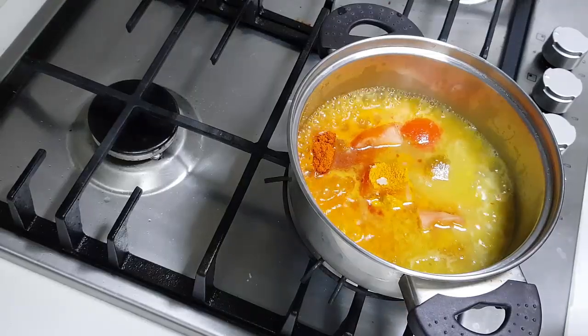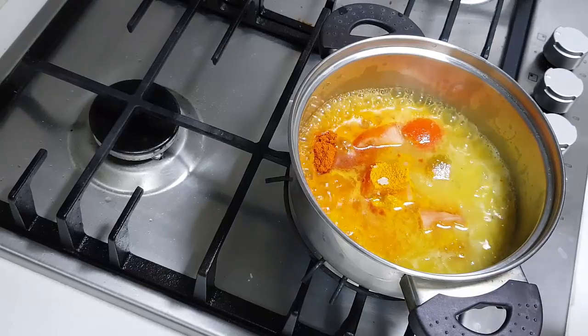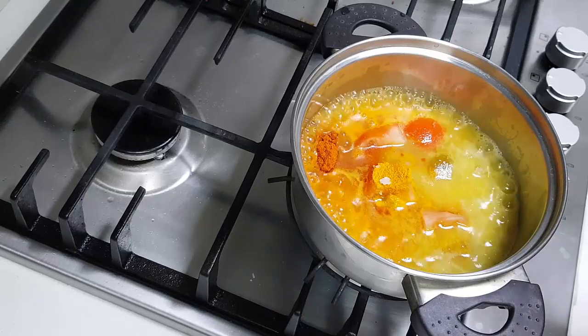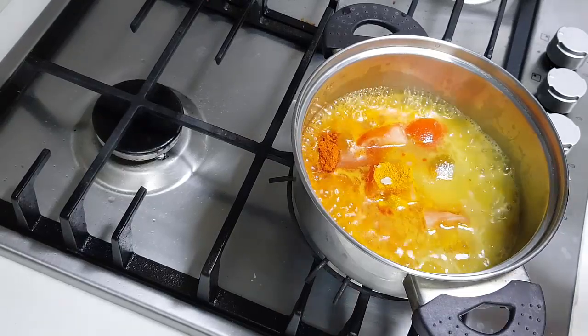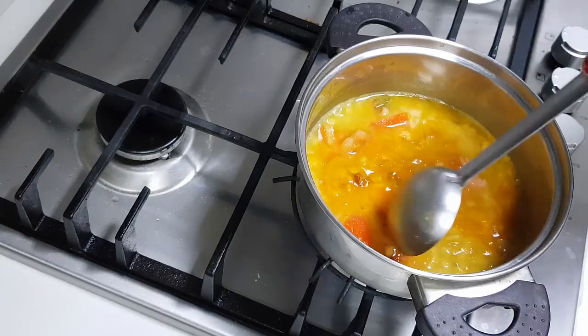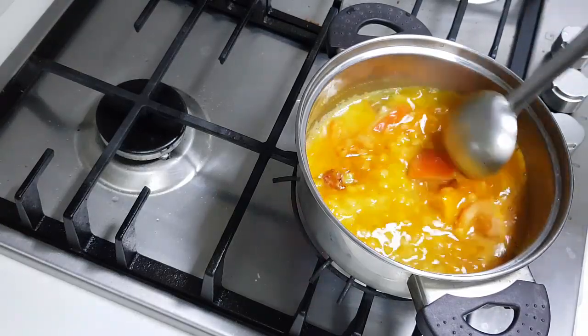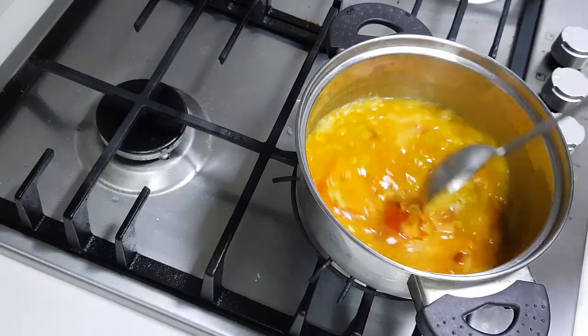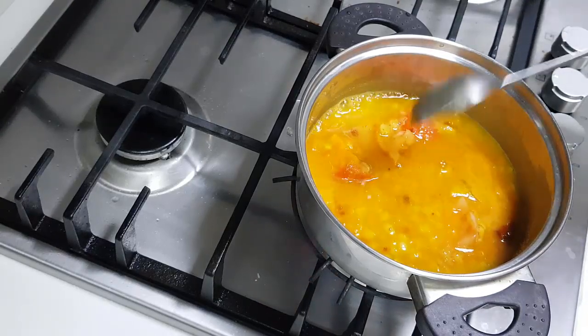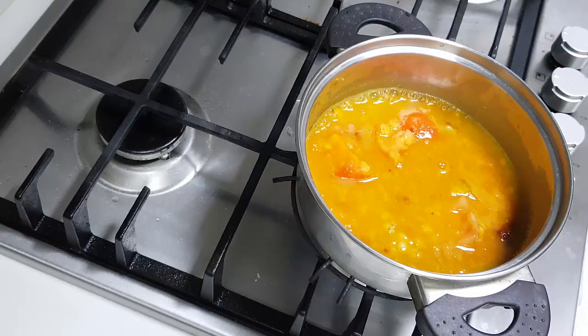What I did was I cooked the toor dal and I have added that along with the half tomato, salt, turmeric, and chili powder — I'm allowing it to boil. Let the tomatoes get a little mushy. The reason I'm not adding the vegetable here is that the brinjal cooks very fast, so that's why we didn't add it yet.